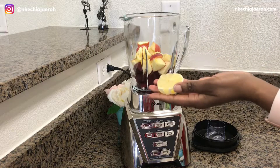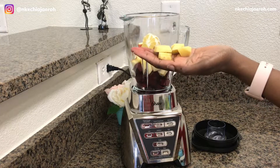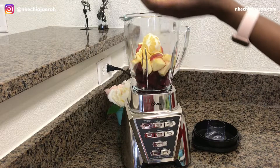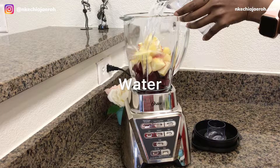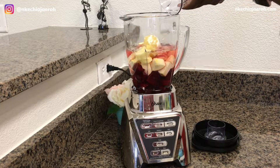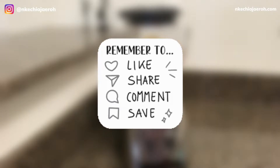As you can see, I'm adding all the ingredients into the blender. I usually use two cups of water, which equals 500 ml — you can use less if you want. The next thing I'm going to do is blend this until it's very smooth.